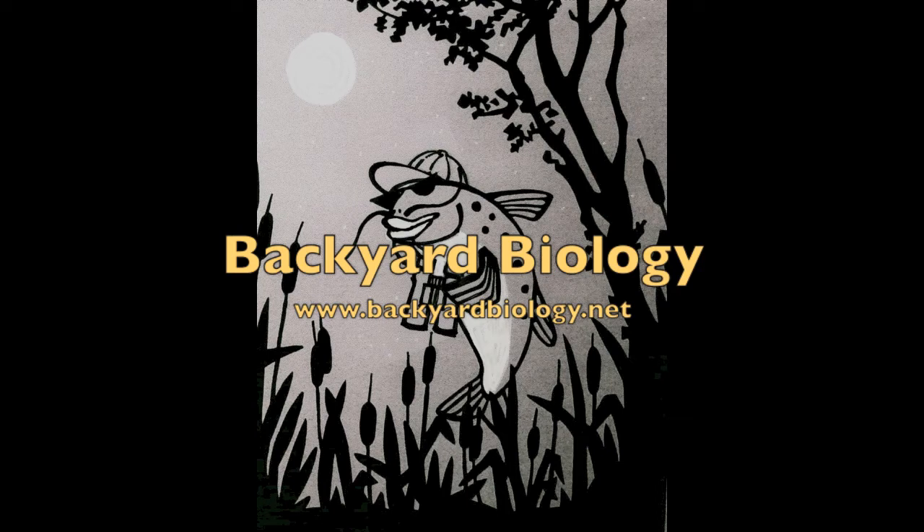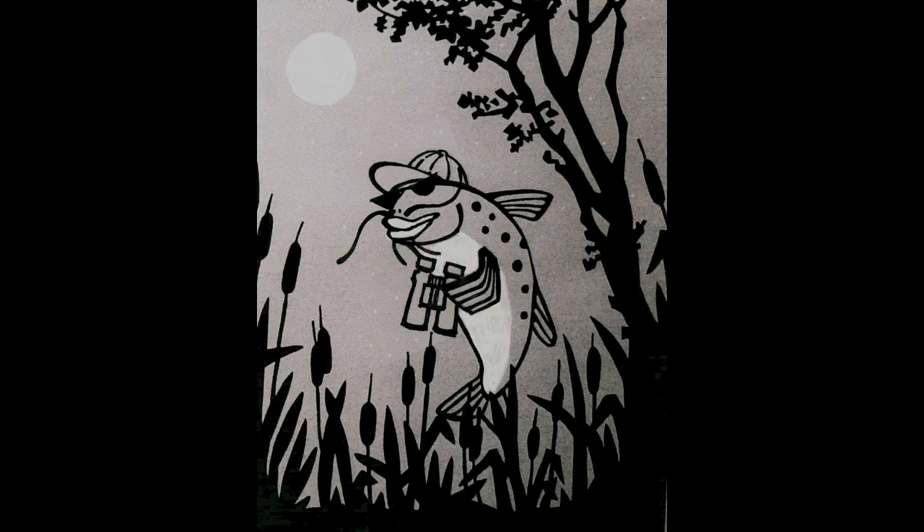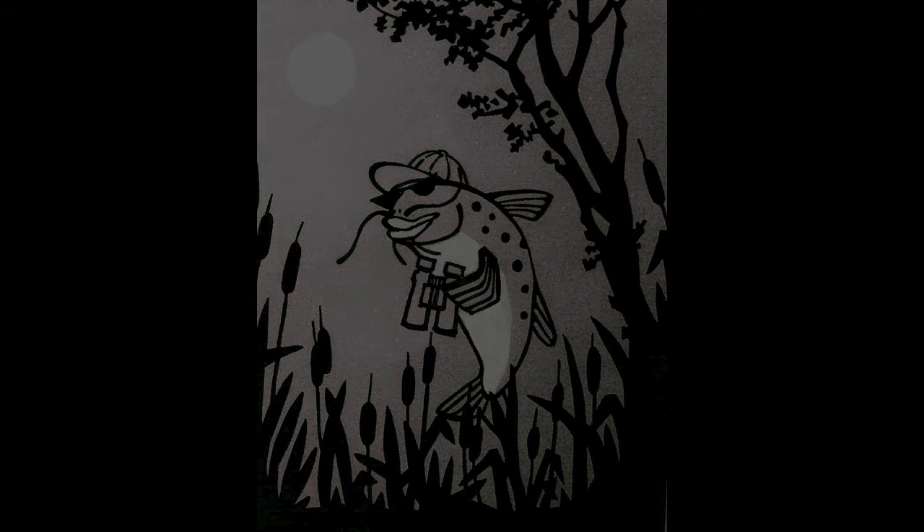For more nature activities from my backyard and beyond, as well as nature stories, check out the Backyard Biology website at www.backyardbiology.net.